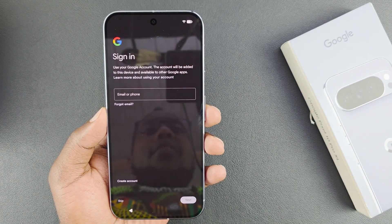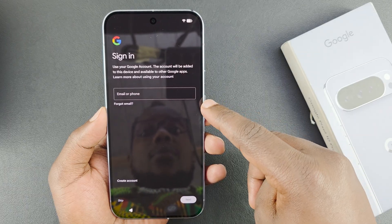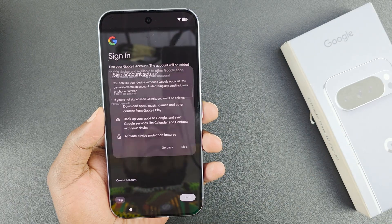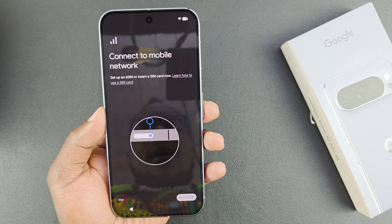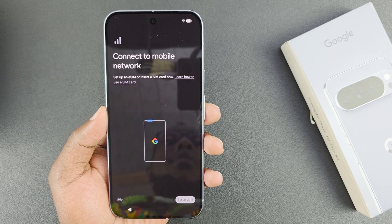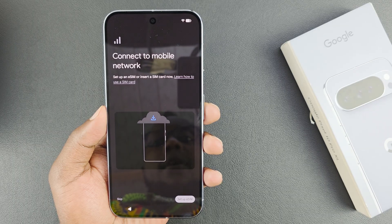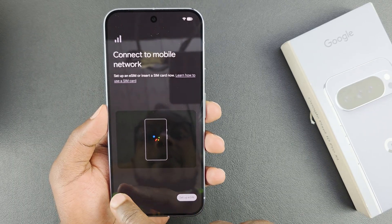The next step is to sign in to your Google account. To keep this video short, I'm going to skip that for now and tap skip. Then it's going to ask to connect to a mobile network — you'll need to set up a SIM card, either a physical SIM card or an eSIM. I'm going to skip that for now as well.